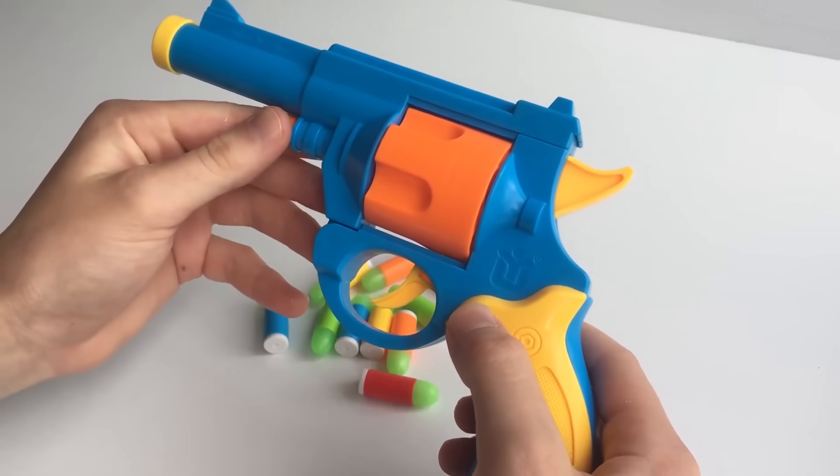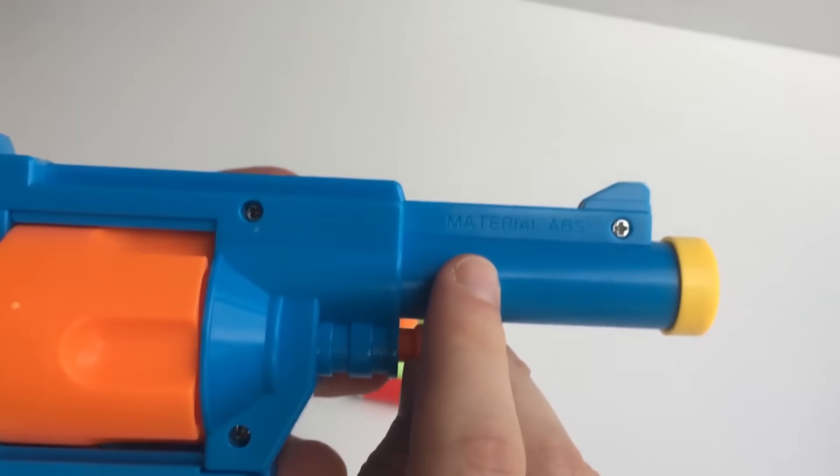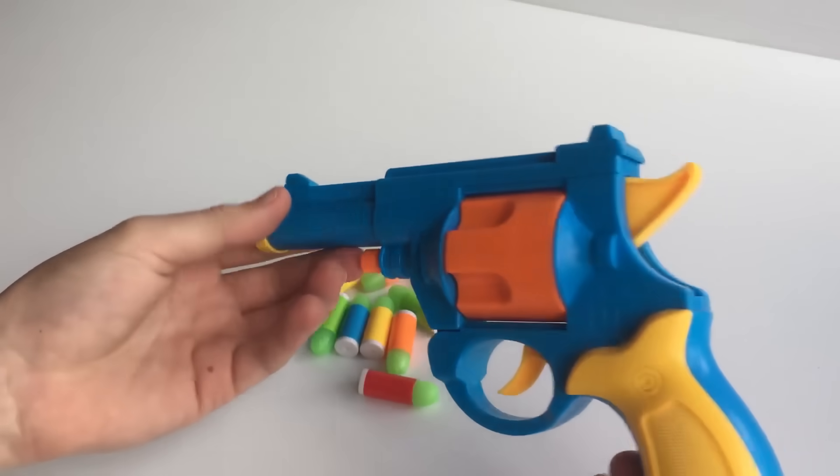I believe it was made in Britain. On the other side up the front it tells you what material it's made out of: ABS plastic — that's the standard plastic used for the externals of the gun.